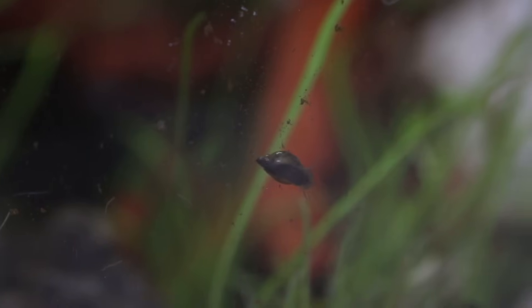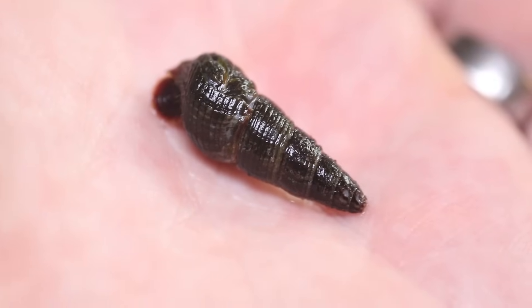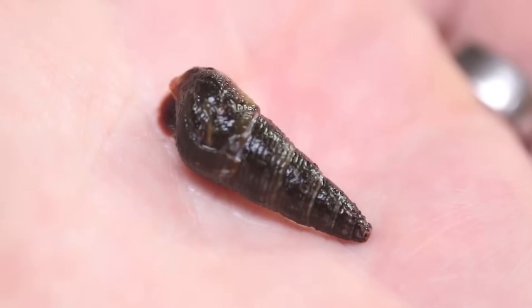Not just snails, but tiny worms and crustaceans too. I decided the snails need a leader — so this is an elephant snail. What should we name it? Leave a comment with your best suggestion.